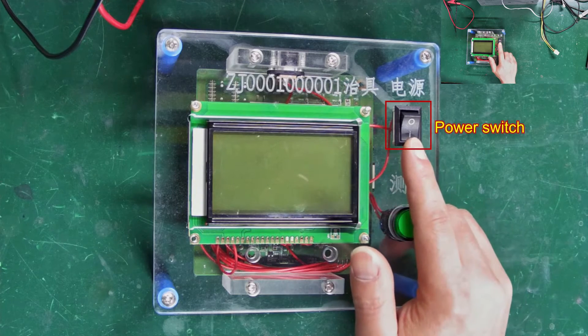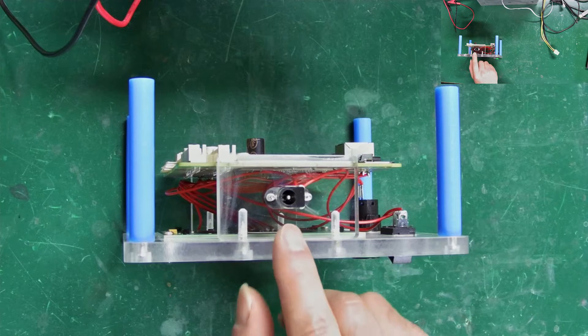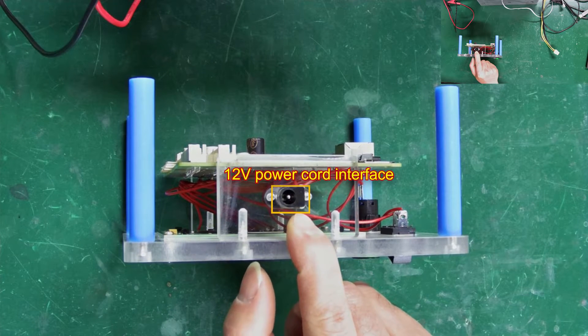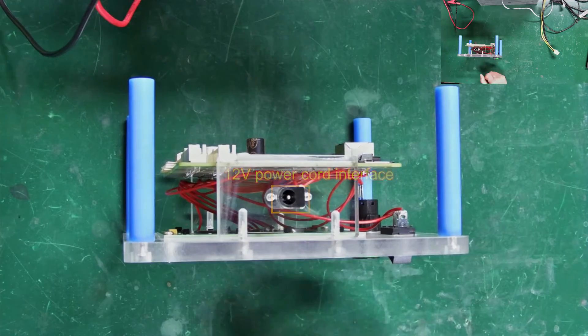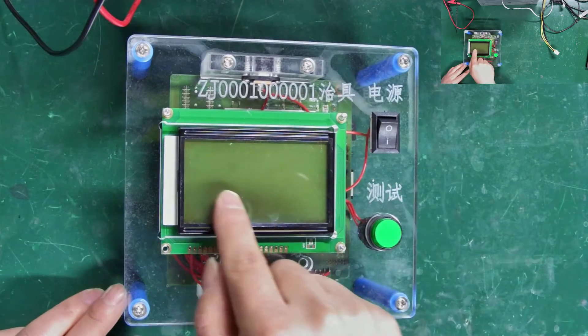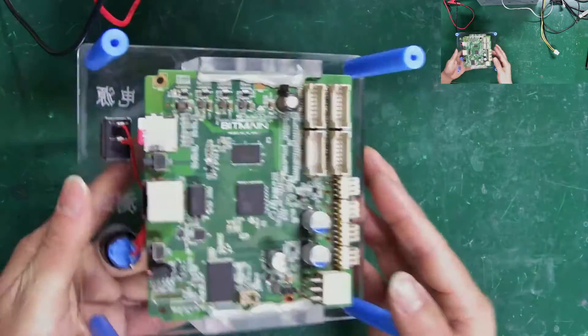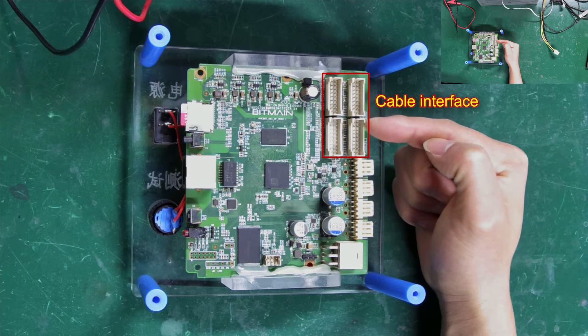The black one is the power switch of the tester, and the green one is the test button. This is the port for inserting the 12-volt power cable. If the hash board to be tested is from the 9 series, this port must be connected to power the test fixture. The front of the fixture has a display screen where test results are shown. There are four ribbon cable ports for connecting the test fixture to the hash board, and all of them are usable.